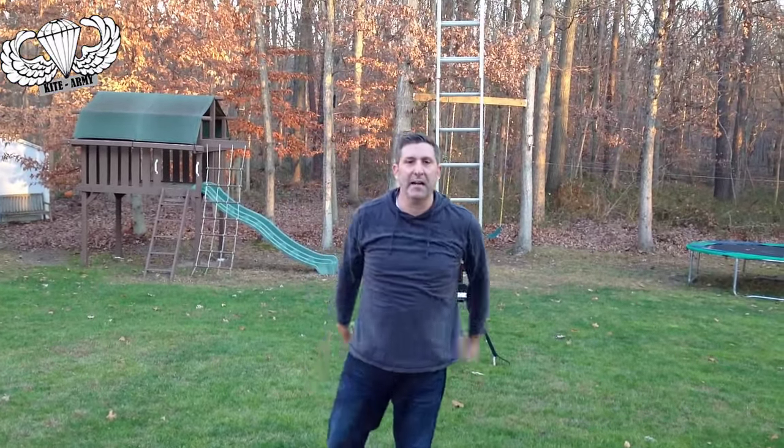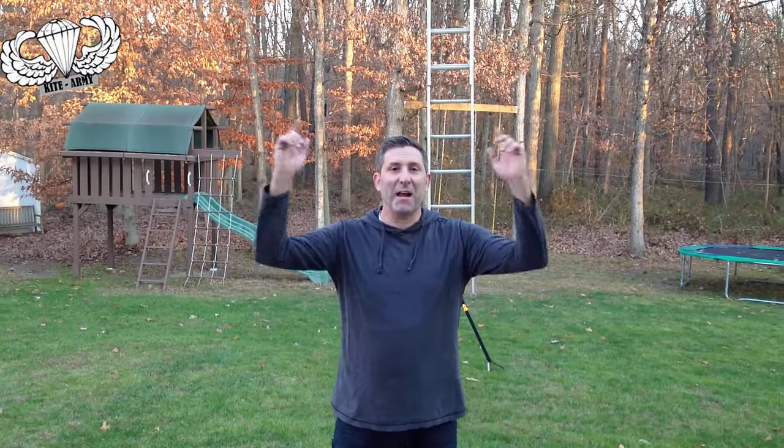Anyway, I'm going to end on a high note here. My name is Andrew, I'm from Kite Army. You're going to like this video — I don't even have to ask you to do that. Subscribe to my channel, comment, and I'll see you next time. Thank you.